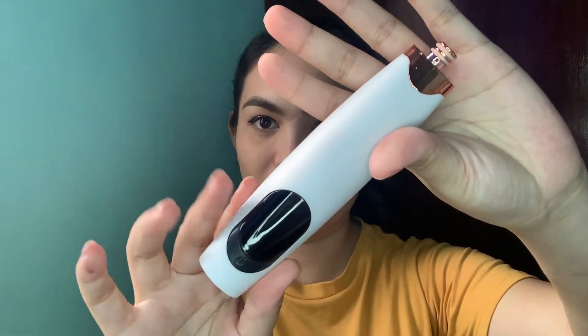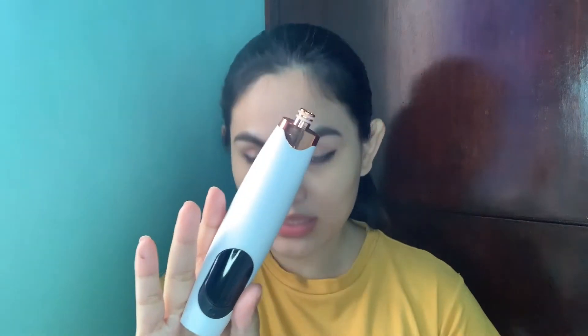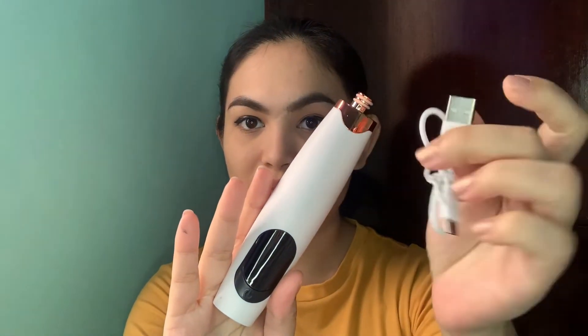The box comes with a manual that shows how to use it and what's included. Then this is what the machine looks like — color white, very cute. It also comes with a USB charger, and this is where you charge it.